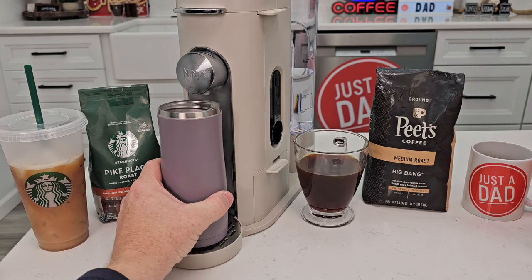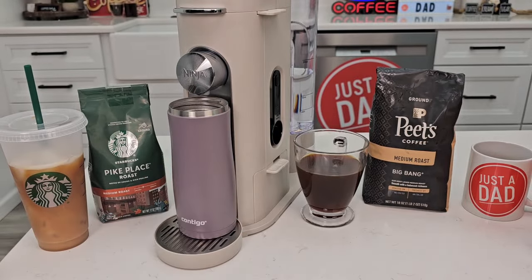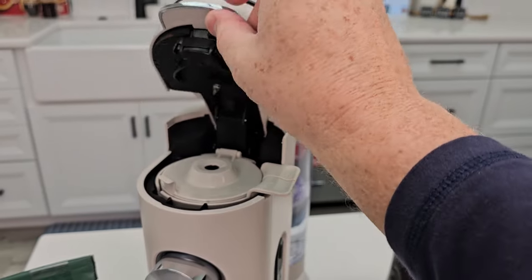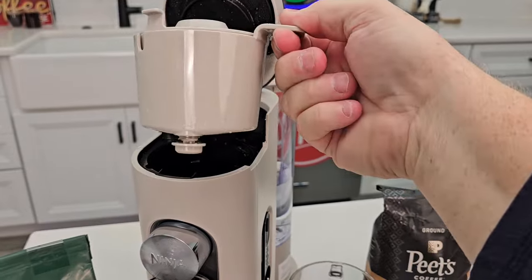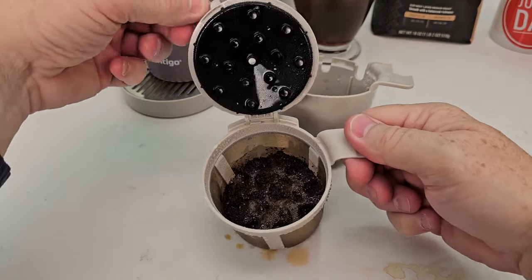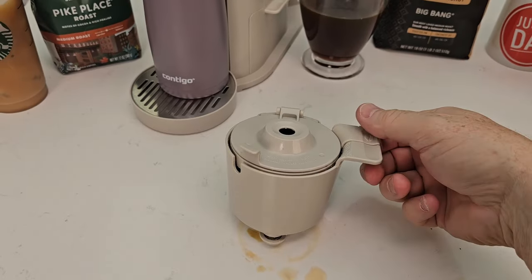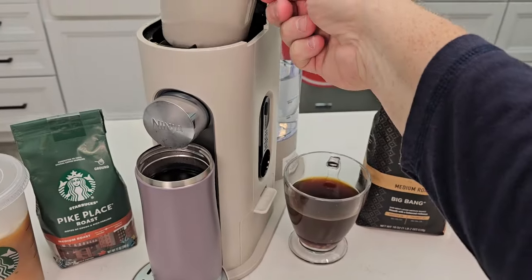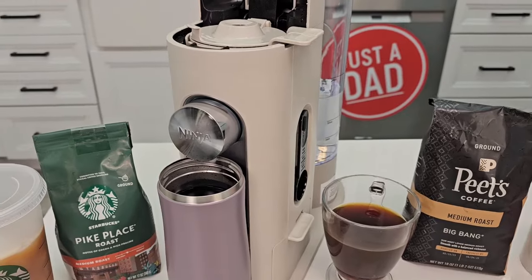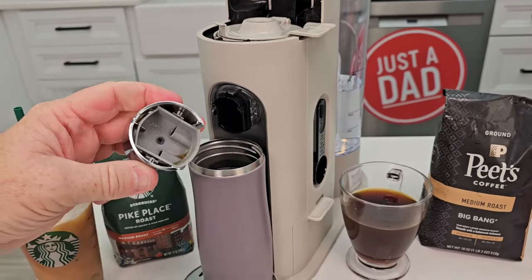That took less than two minutes. I've got a travel mug full of nice hot coffee that tastes delicious — it's measuring about 186°F, so it's really hot. Cleanup is very simple: you open this up, take out the whole basket — it's got a plunger that keeps it from dripping. It did a good job brewing. The parts are dishwasher safe, and even this small piece on the right comes off for cleaning.